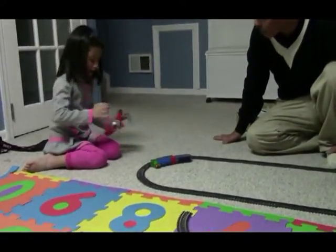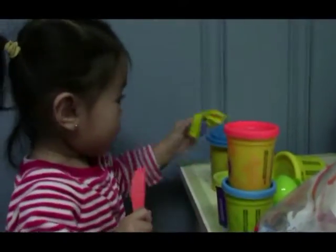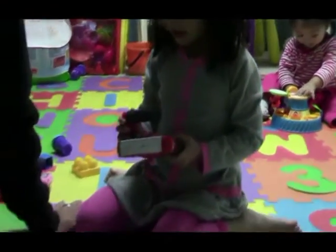Uh-oh! Kaylee, where's your Care Bear? Cheese! Cheese! Yeah! Oh, let's eat! Uh-oh! Uh-oh! Slow down! I got slow down!